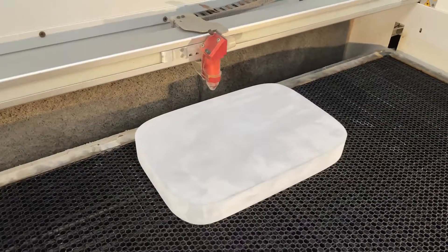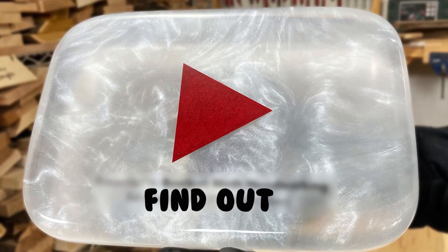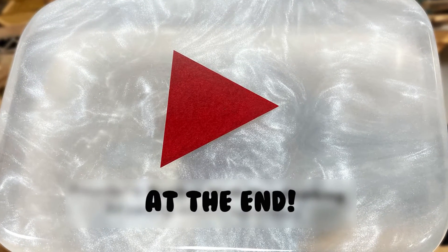Today we are gonna show you how we built the world's first pearl play button. You'll never guess which famous YouTuber got this one-of-a-kind pearl play button.